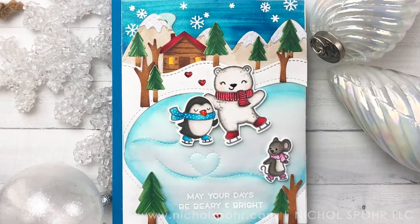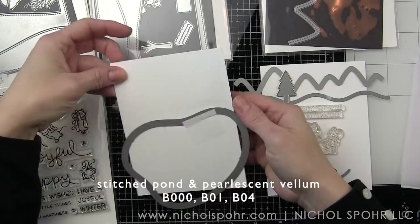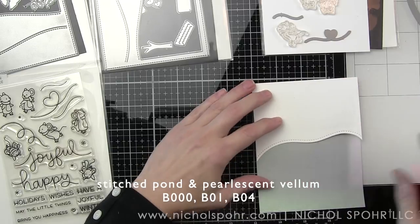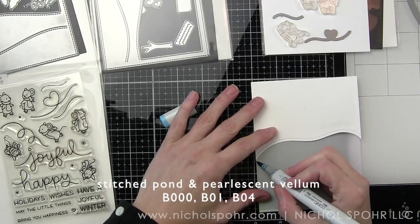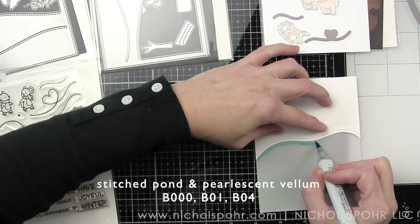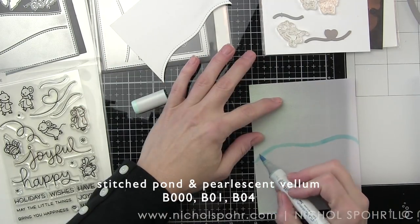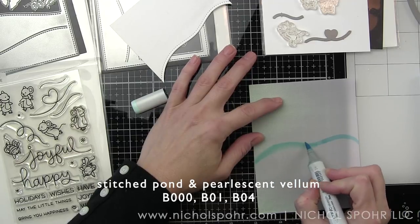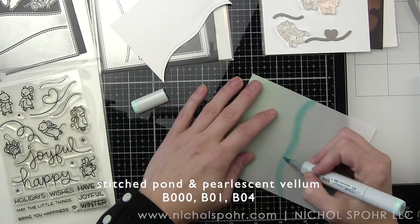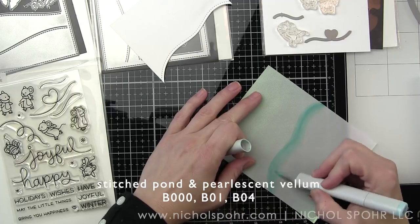I'm going to be custom coloring all of my die cuts with Copic markers to match my Copic marker coloring on the critters, as well as coloring the vellum — in this case the Lawn Fawn pearlescent vellum — with Copic markers to match my design. I'm a huge fan of making all of my elements match, whether using Copic markers or any coloring medium. The trees are die cut from white card stock and colored in with Copics so that everything really flows and mixes and matches well.